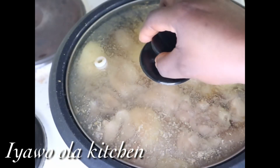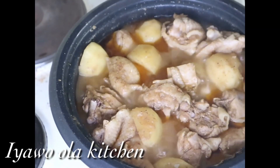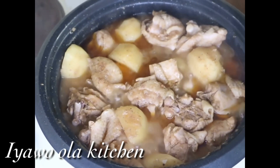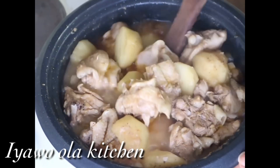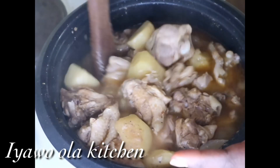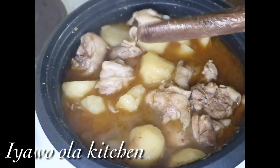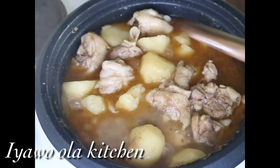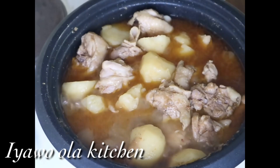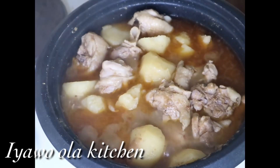After adding all those ingredients I added a bit of water into it to allow the potato to cook very well. I've now allowed the potato to cook with the chicken properly. As you can see, I'm stirring the pepper soup — the potato is soft, it's very soft — so I'm just stirring it gently so that the potato will not get scattered.